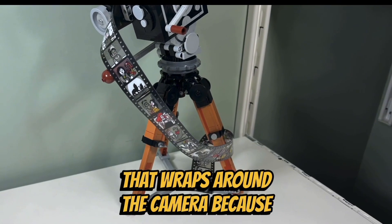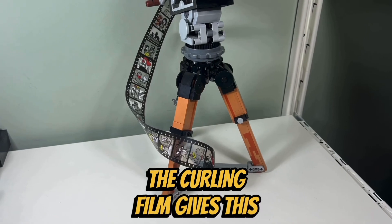I like the spool of vinyl film that wraps around the camera because the curling film gives this set a very unique look.